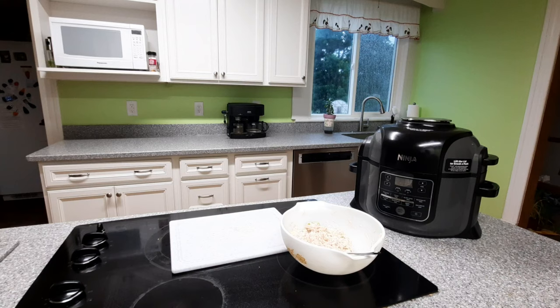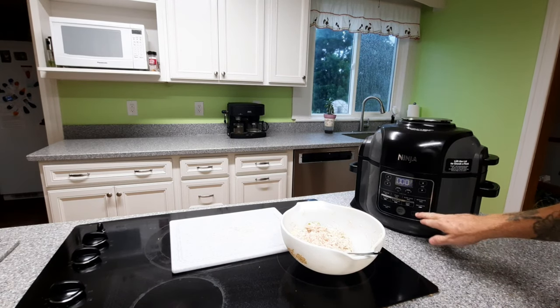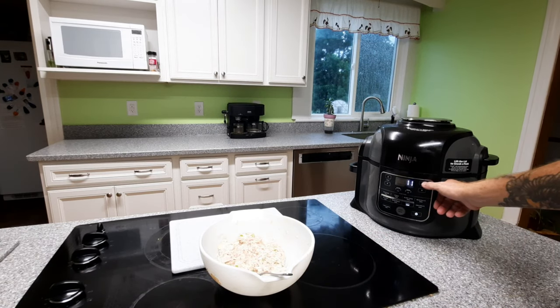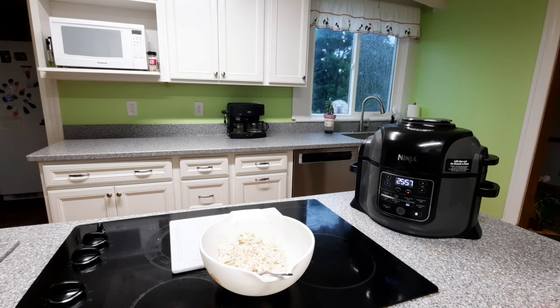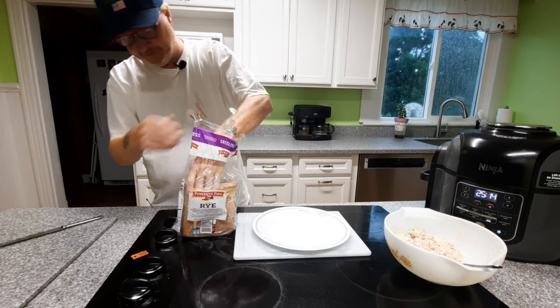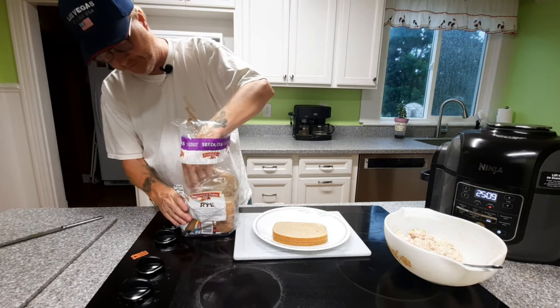All right, it's tuna salad and we're getting ready for the tuna melt. First thing we want to do is preheat that sear and sizzle — power up your Foodie, throw it on broil, crank your time up to some crazy number, like 26 minutes — way more than you're going to need. You want a good five-minute preheat. Let's get the bread ready while we're waiting. Go into the loaf somewhere near the middle and get the larger slices out.